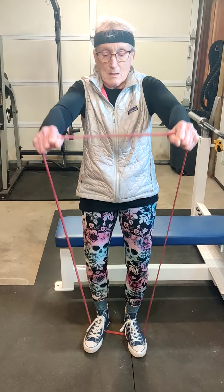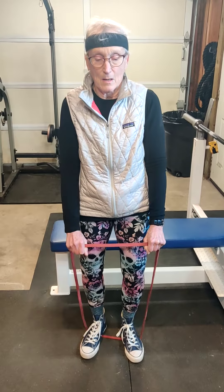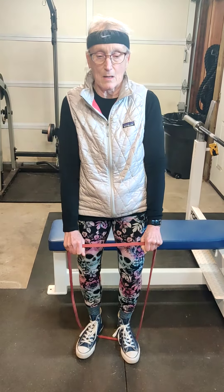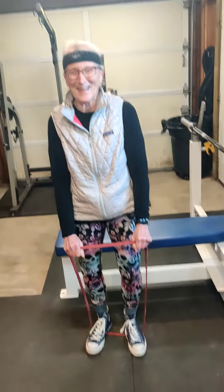With each repetition Linda is squeezing her shoulder blades together — she's such a good student. That's 18, 19, and 20.